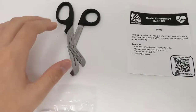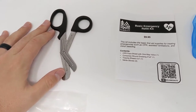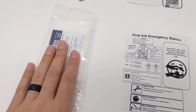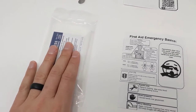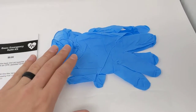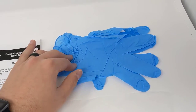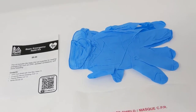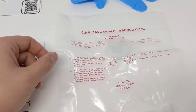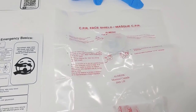This kit comes with a high quality pair of trauma shears to cut through clothing to expose injuries. It comes with a four inch compress dressing to treat minor to moderate wounds and bleeding. It comes with a pair of high quality durable nitrile gloves for personal protection, as well as a CPR face shield that's again really high quality and durable for personal protection while doing CPR.